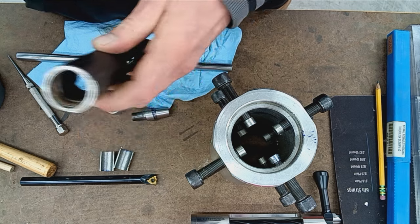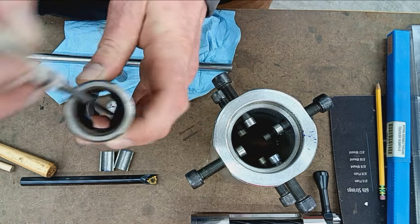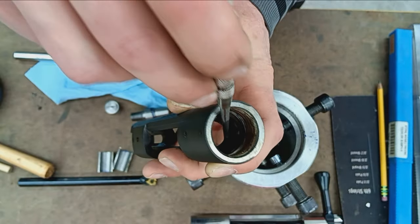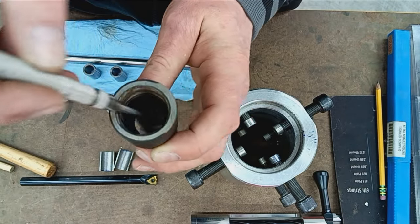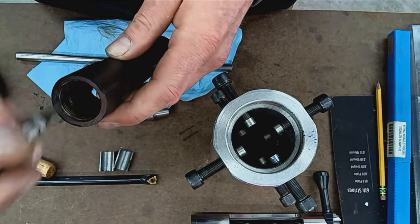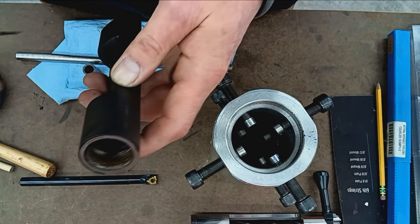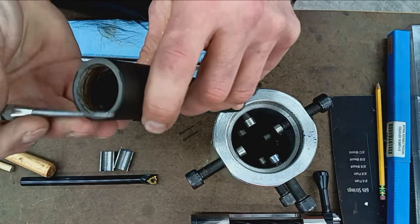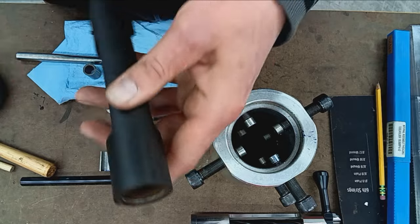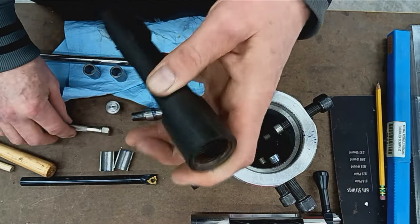After the threads, I go back in and do the lug abutments inside there — where the bolt lugs contact the inside of the receiver — skimming past those until they're cleaned up and square. The very last operation is the face of the receiver. That's how I do it here in the shop.